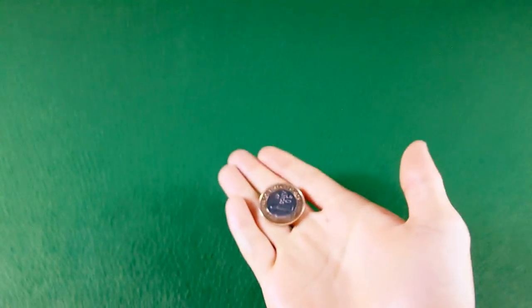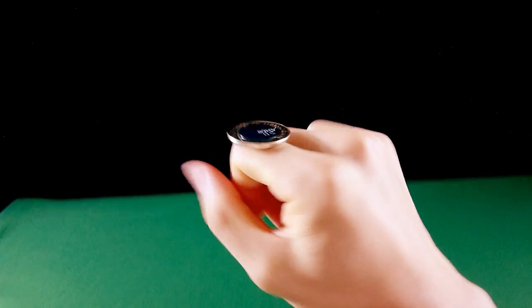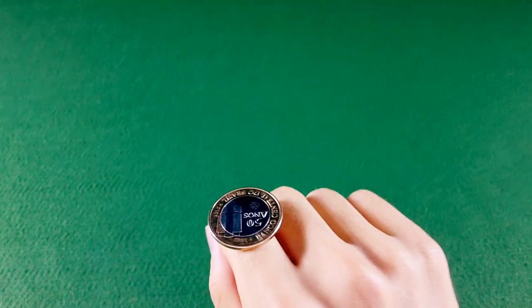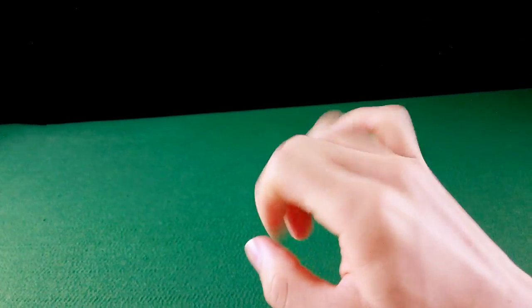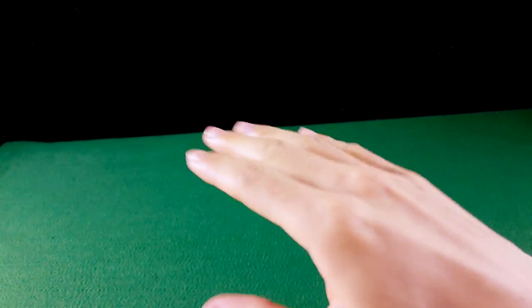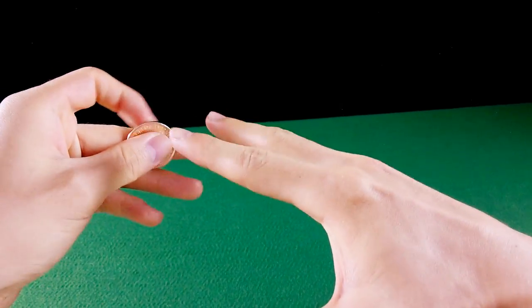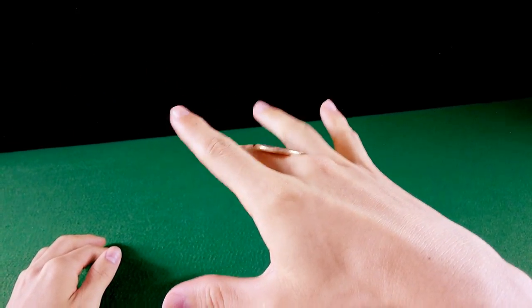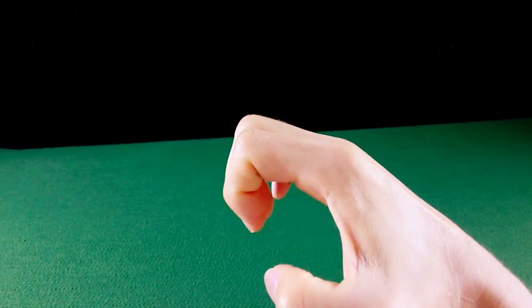Vamos lá: coloque a moeda em cima da mão, coloque o polegar, vire a moeda, equilibre a moeda e pegue um pouquinho a ponta da moeda e vire posicionando a moeda em cima do dedo indicador. Agora a coisa pega. Você vai afastar as falanges proximais — como se você estivesse abrindo a mão. Porém eu sugiro você não estender os dedos quando você estiver rodando. Rodar a moeda com os dedos estendidos é muito feio e você tem o menor controle da moeda. Então: dedos encolhidos.